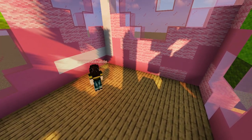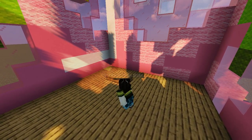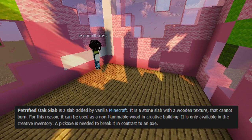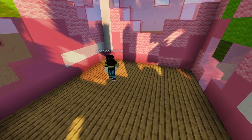Okay this pisses me off because there's two oak slabs — one is petrified and the other is just normal oak. Like what is the difference? There's literally no difference, you can't even tell a difference. So why do they have petrified and normal oak, and why is it only in slabs? It's the weirdest thing ever.